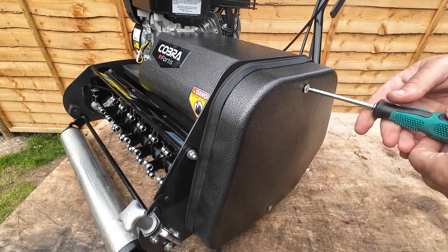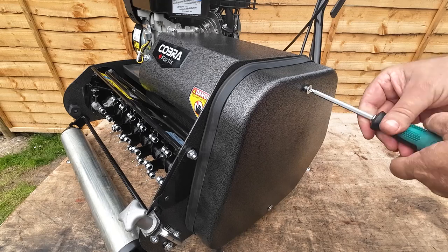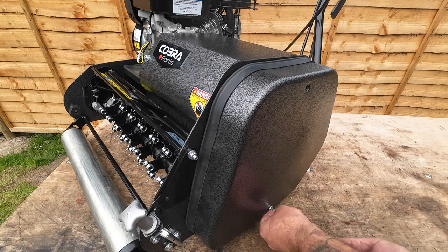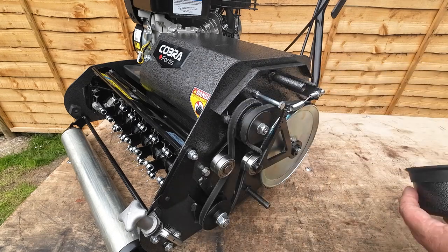Once you've got those three things done, get your Phillips screwdriver — with the tool that's supplied with the machine — and just loosen off the two retaining screws that hold the side cover on. They're quite big bulky screws. Once you remove the two screws, just retract the side cover.